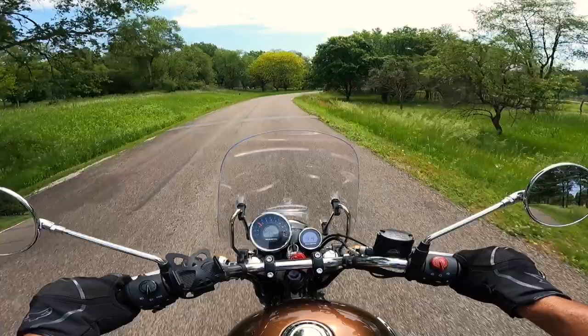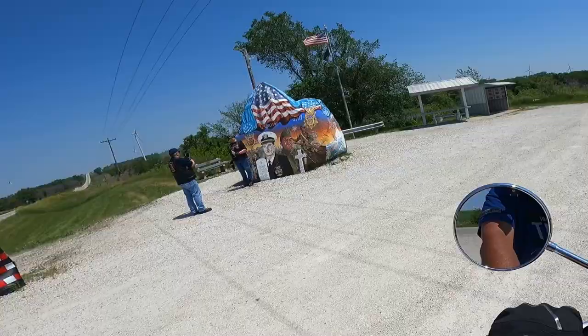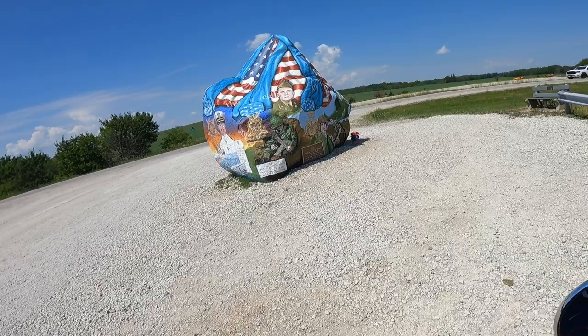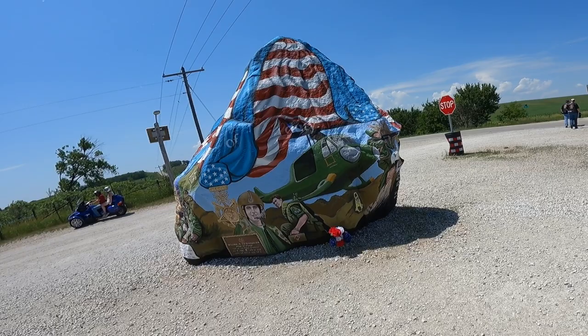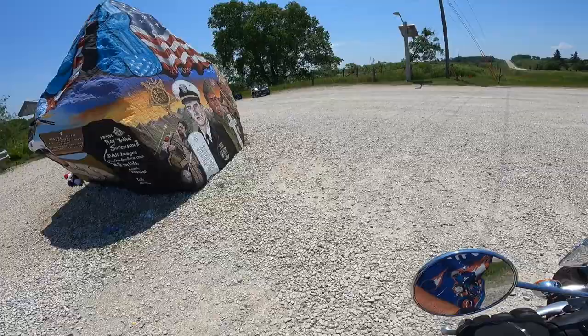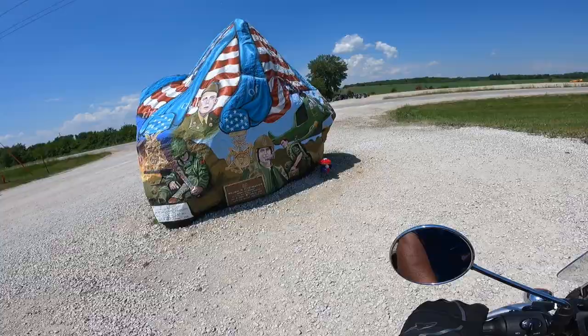We are rolling in on the Iowa Freedom Rock, north of Greenfield, Iowa, about 11 miles. This is painted every year for the last 25 years — every year it's a new paint job except for the helicopter. The helicopter remains the same because the ashes of 130 veterans are in that helicopter. There's a whole herd of bikers over yonder. This is this year's — every Memorial Day it's redone. Iowa has 99 counties and every county has a Freedom Rock; this is the original one, repainted every year.